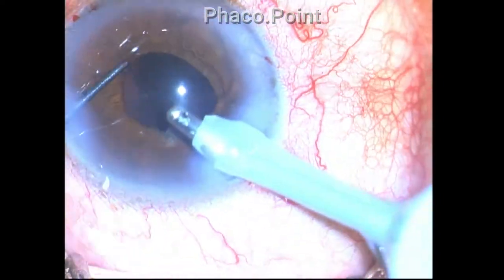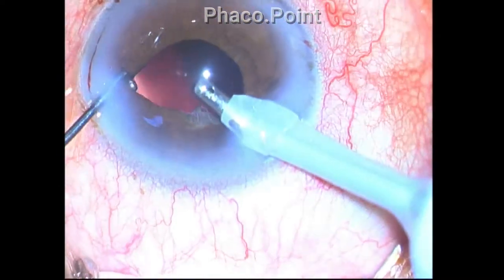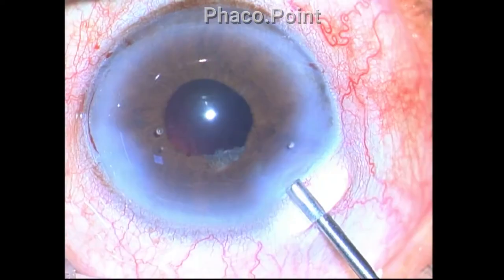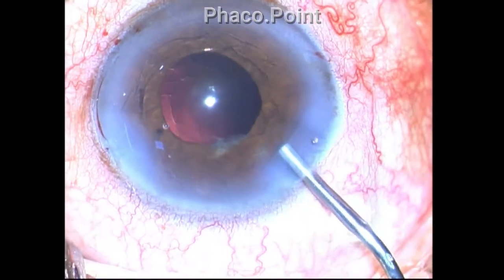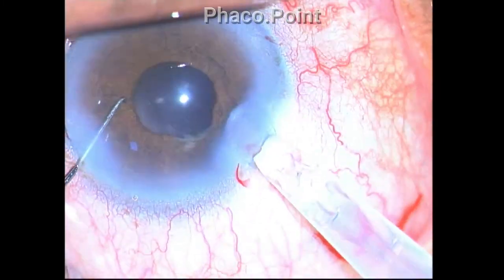The entire bag is now totally clear of cortex, and I move to the final step of implanting the intraocular lens — a hydrophilic acrylic IOL implanted within the capsular bag.